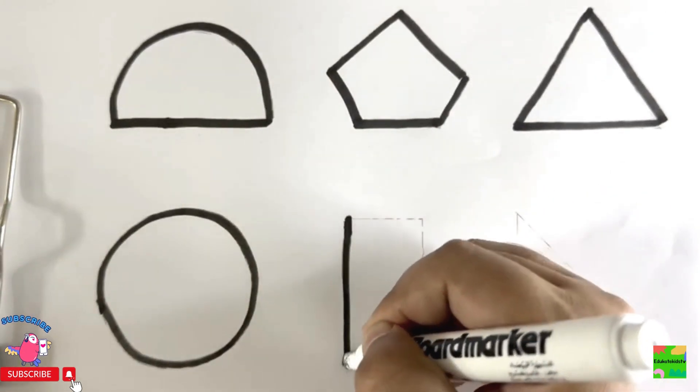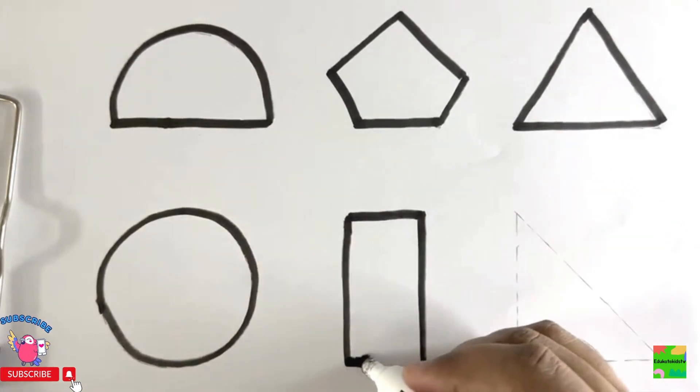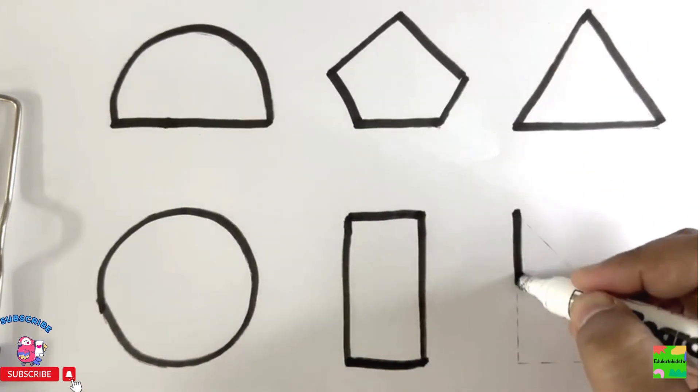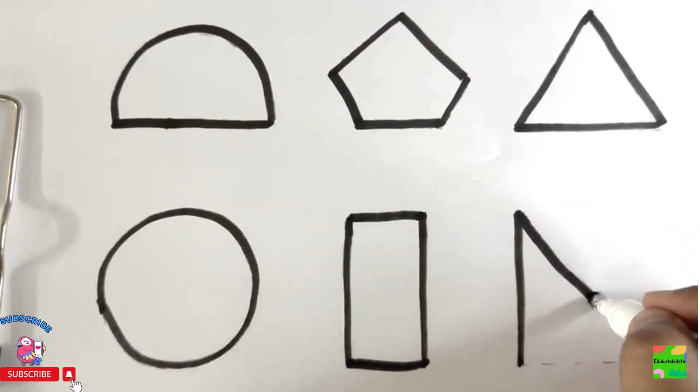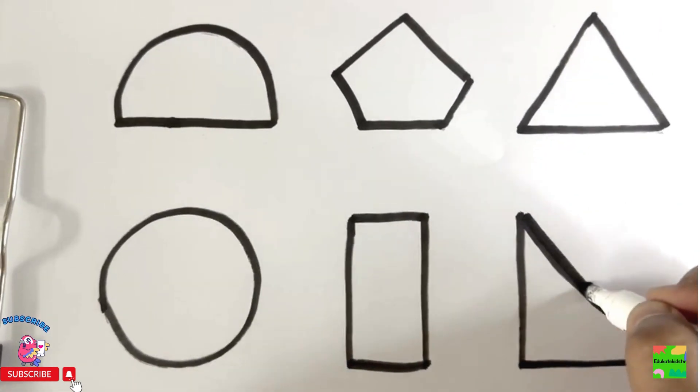Rectangle. And the last one is right angle triangle.